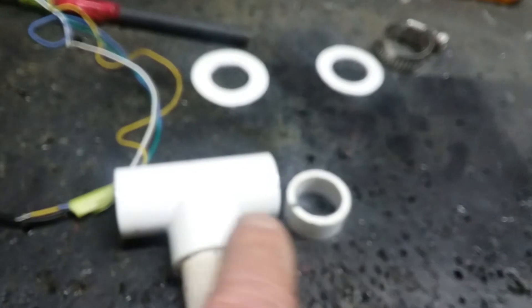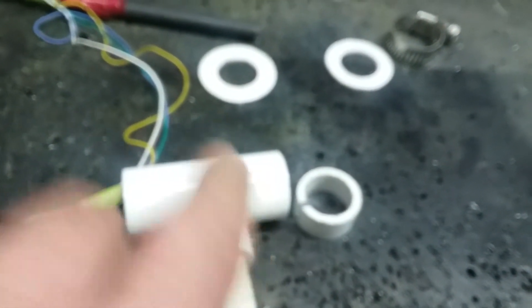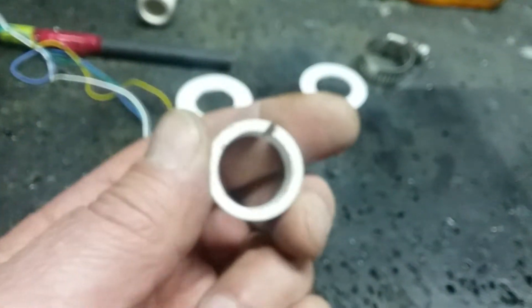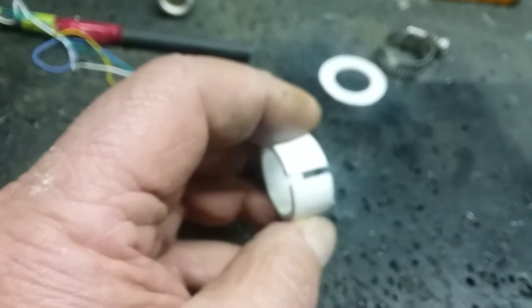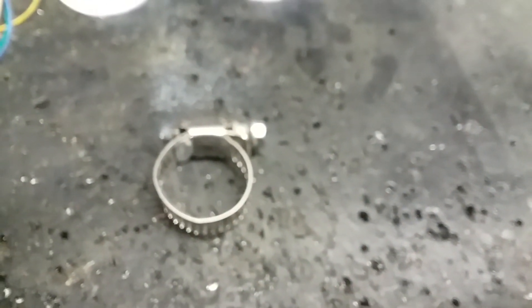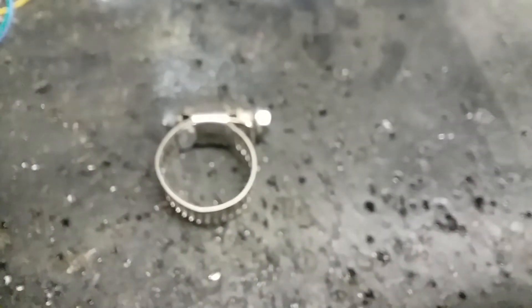I just took a T for the collar and cut the end off right there, because that'll fit the OD of the pipe. Cut it off, polish it up inside, then split it with a hacksaw and get yourself a hose clamp of the appropriate size.